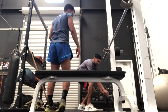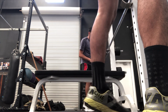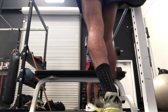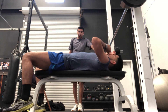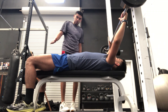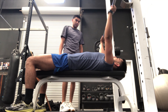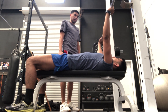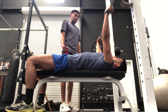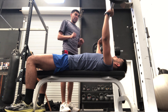Now we're going to add some weight. Again, his butt should be on the bench the whole time, feet on the ground. Down to mid chest, coming back up 75 degrees — up and down — taking nice deep breaths as he's coming up and pushing out.